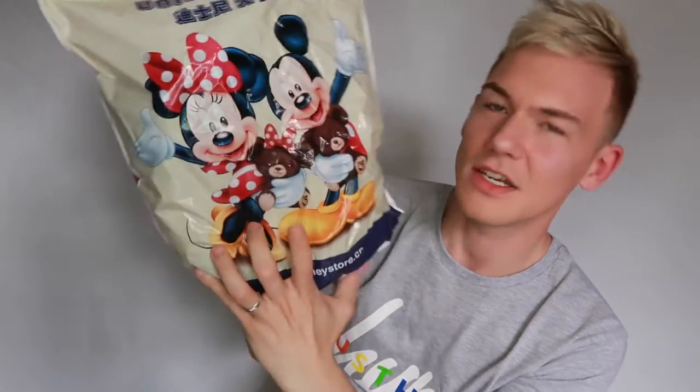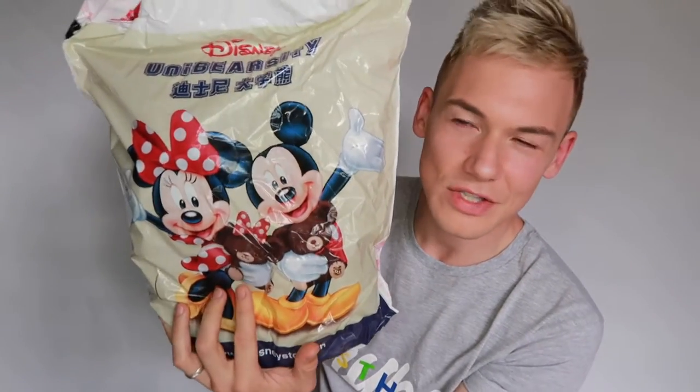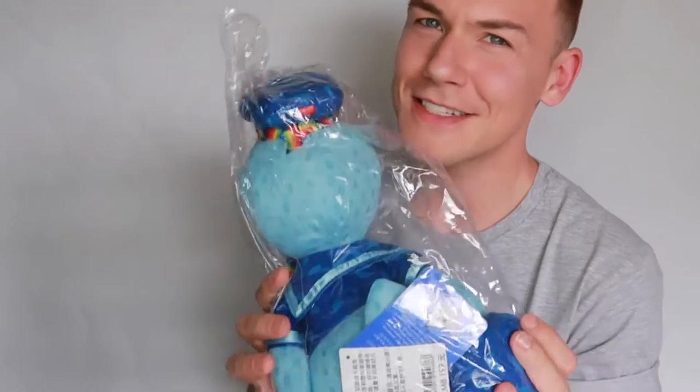Let's take a look at the Donald — it's a new bag. Disneystore.cn. It's cute. 'Uni-' university? I'm guessing... Is that Duffy Bear or something? Duffy Bear has gone to university. There's that on that side and that is just Mickey on the other side. He's cute, he's blue. He's got an umbrella — comes with an umbrella. He's adorable.